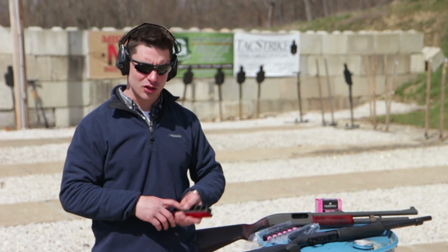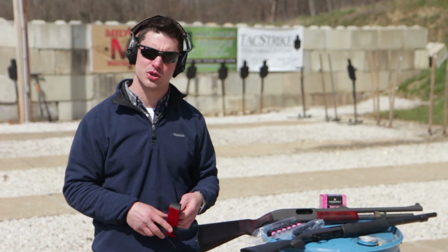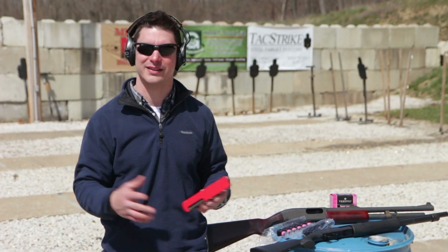You've got one for the Remington 870 — the ubiquitous Remington 870 — one for the Mossberg 590, and then a universal model which will fit most shotguns, quite frankly.